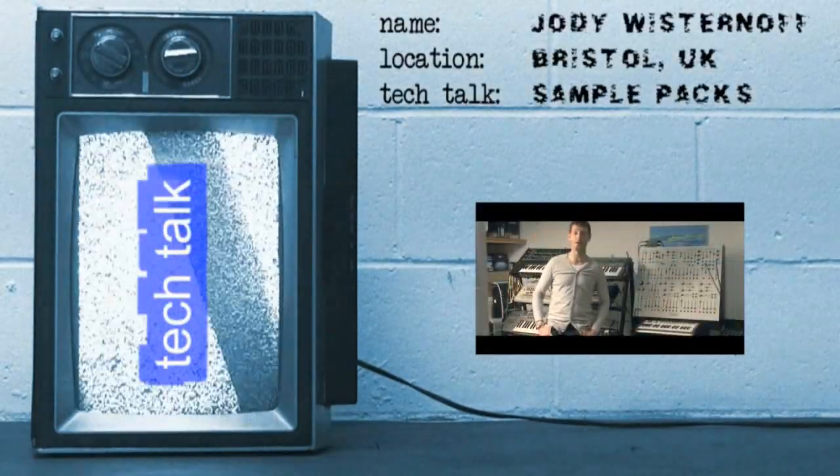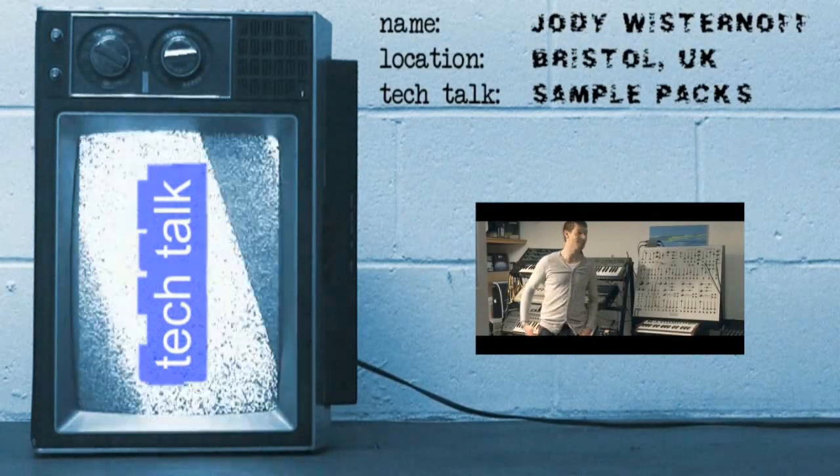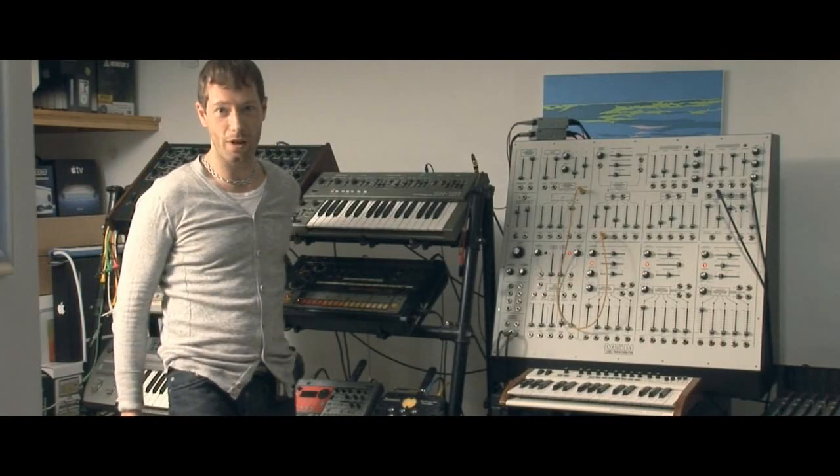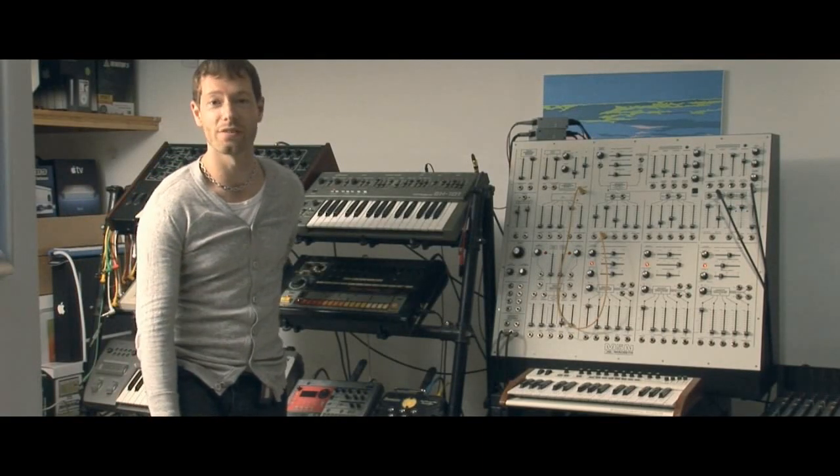Hi, this is Jody Wustonoff from Way Out West and you are in my studio here. I'm just going to give you a little guided tour, show you the stuff that we use and some of the equipment that I use when I put together the Loopmasters sample CDs.